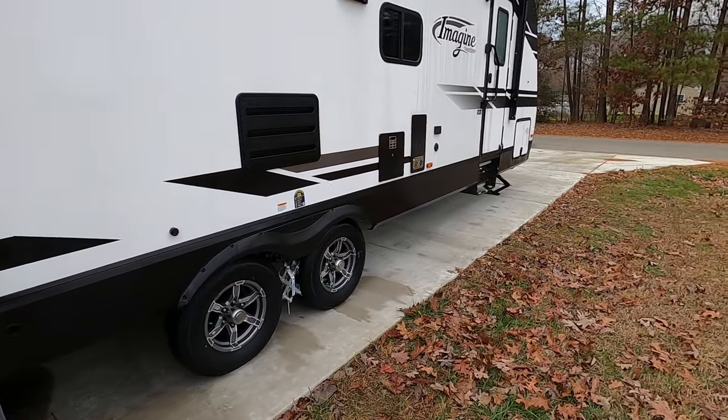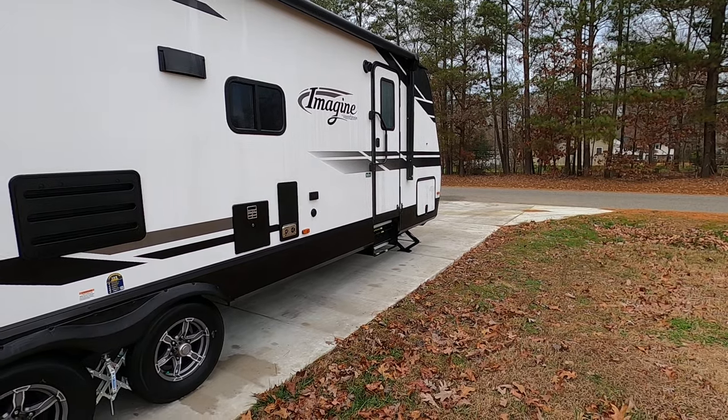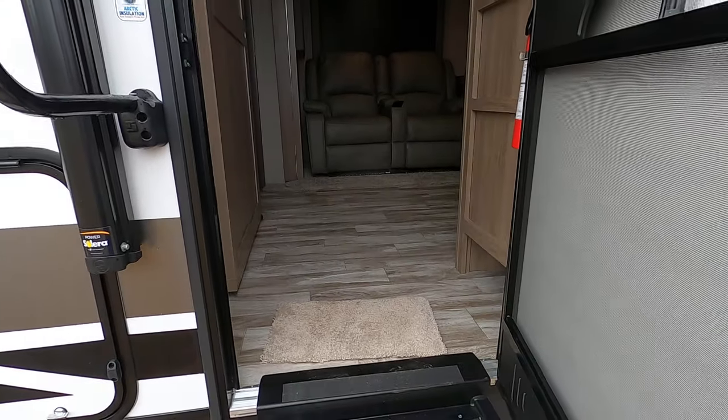That's just the other side of the pass-through up there. We got a door that goes into the bedroom and then this door goes into the main inside.